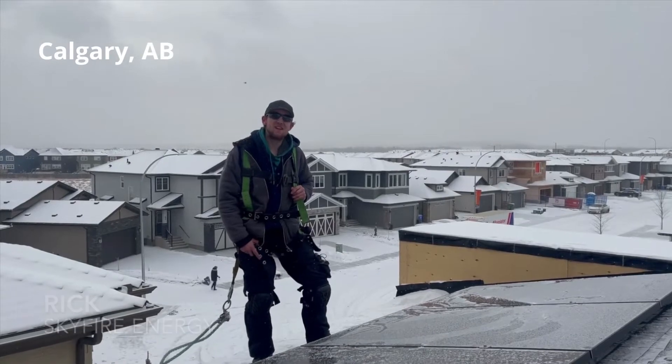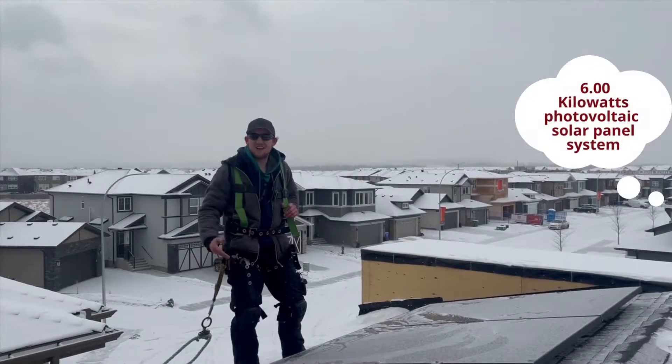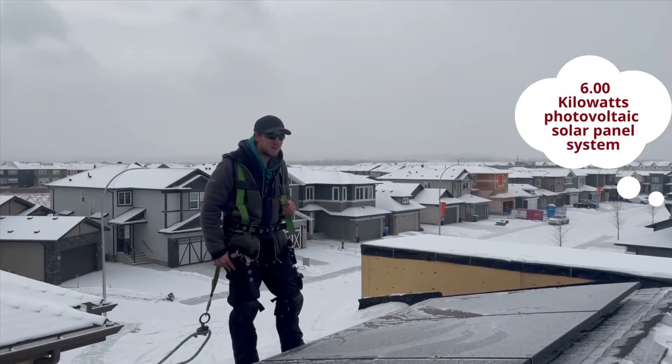Hi, my name is Rick. I work for Skyfire Energy and we're here with Malcolm Holmes today. Today we're installing a six kilowatt solar system onto this house.